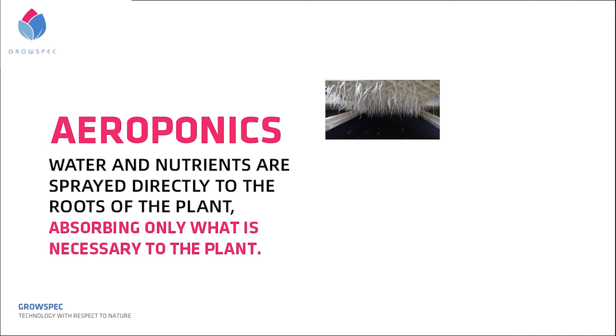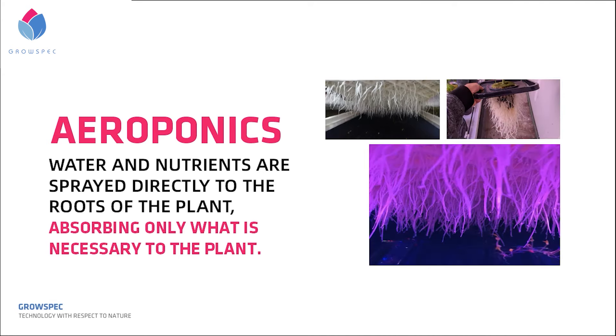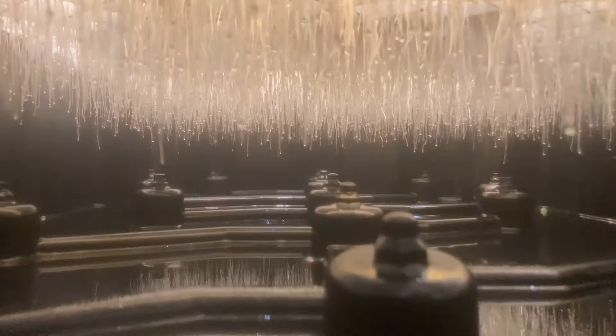Aeroponics offers an efficient means to grow plants, not only in terms of growing but also in terms of sustainability, since water and nutrients are directly sprayed to the plant's roots, which take up only what's necessary for them.